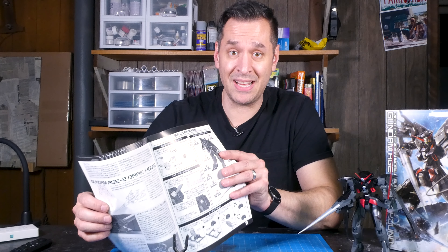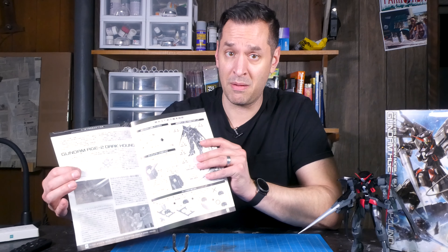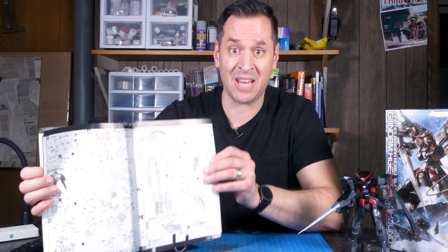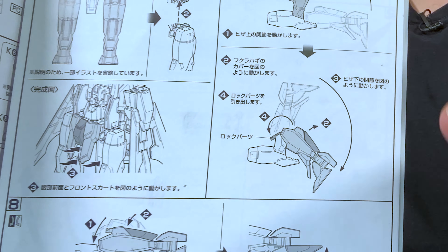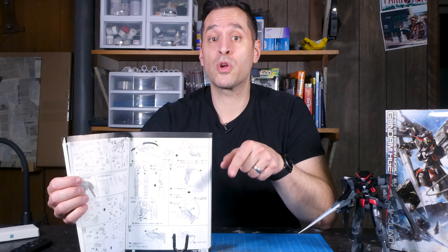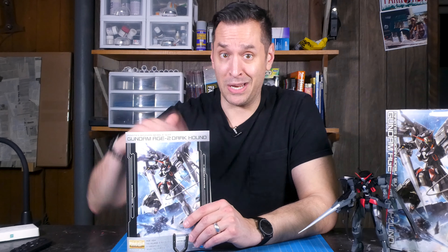Fourth takeaway: instructions. Unless you read Japanese, the instructions are going to be an exercise in picture reading. While they do a good job of visually describing all the steps, I know I'm missing some good nuggets of information because I don't read the language. Use the reference photos when in doubt, and make sure you follow the pictures carefully. With so many steps and pieces it's easy to do something incorrectly — I ended up having to redo the knees because I put them together backwards so they didn't bend.